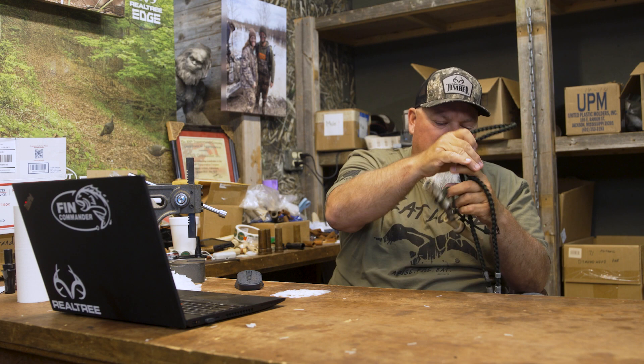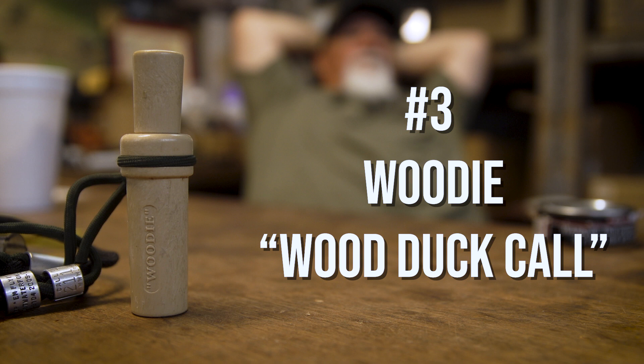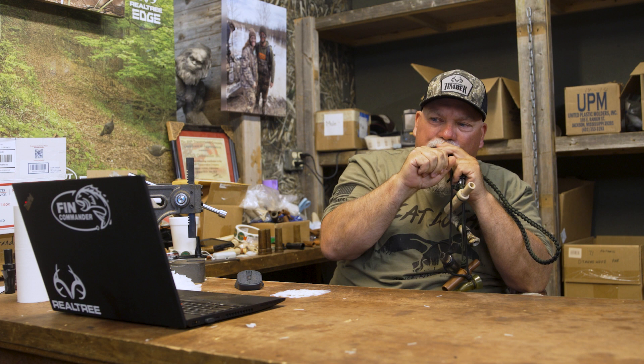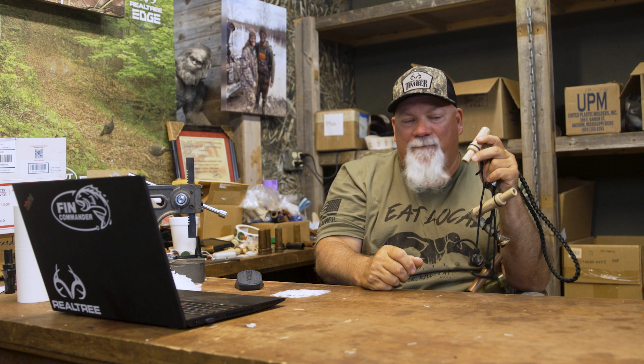I also have some specialty calls. The wood duck call I have on my lanyard because we have a lot of wood ducks around here — they raise here. We have flight woodies that come in, and people say you can't call woodies. But the reason they can't is because every time I hear somebody blow a wood duck call, they're doing a flying call. You've got to do the sounds they make on the water. Do that, slosh that water, and I promise you they're going to come over close enough to shoot.